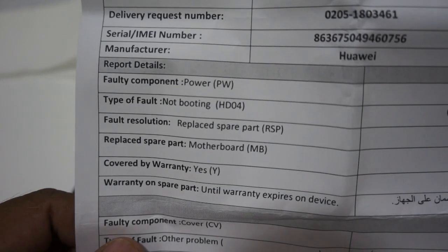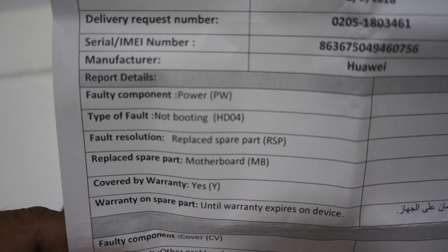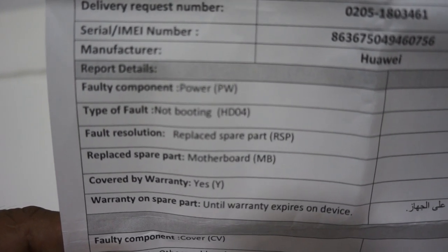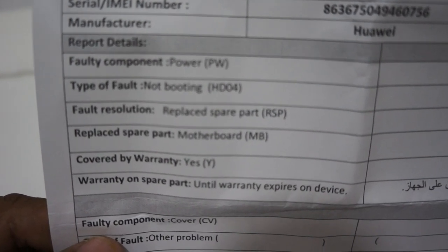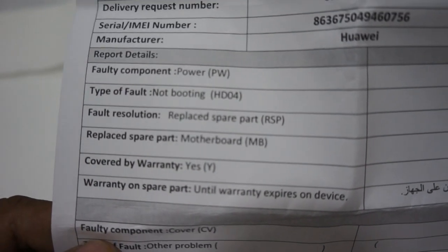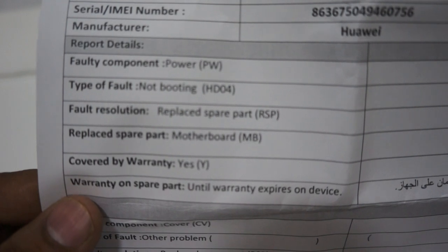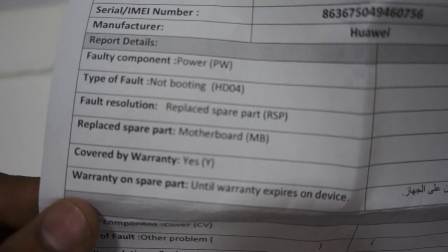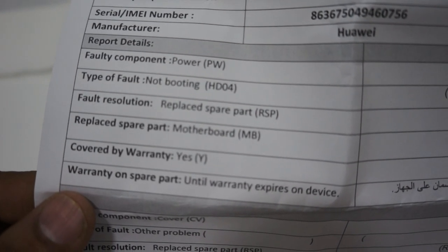As you can see, this is the report from the customer service center. It states the fault component is power — not getting switched on. The type of fault is not booting. This is the error code, and the fault resolution was to replace the motherboard of the mobile.